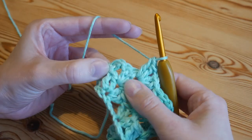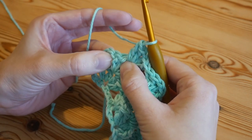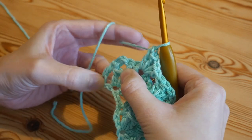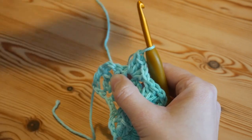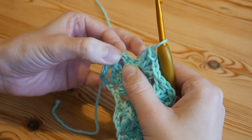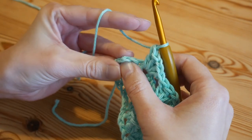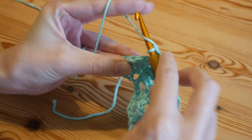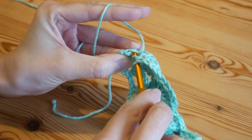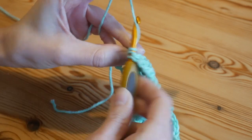Once you get to the end of this row, complete your final iris stitch, skip the two trebles, and work into the top of that starting stitch we did — not the foundation chain like on the last row. Go through the whole of the stitch and work your final treble.